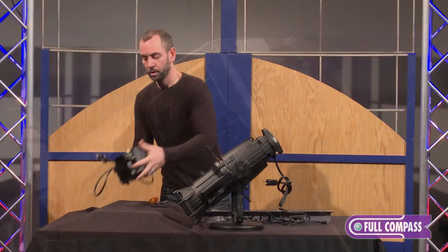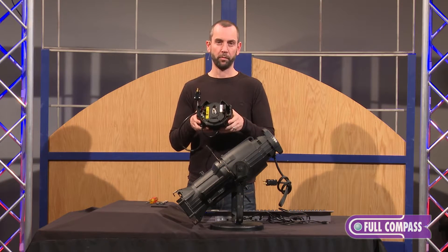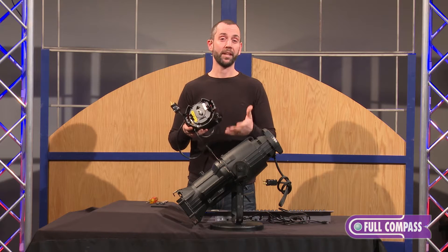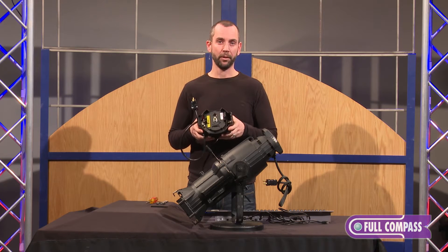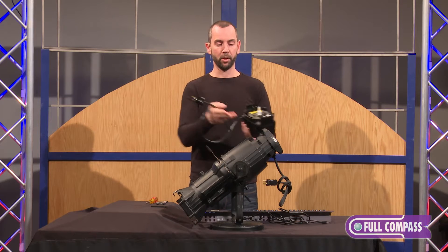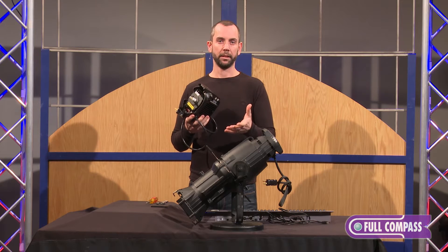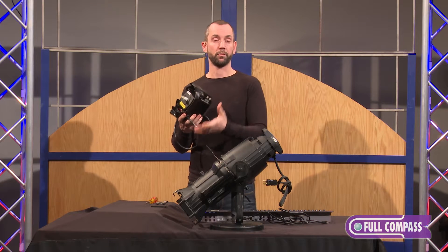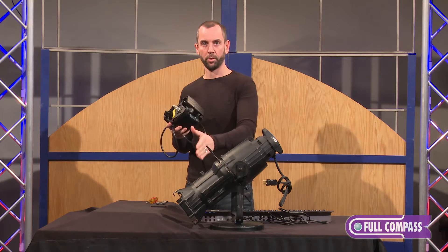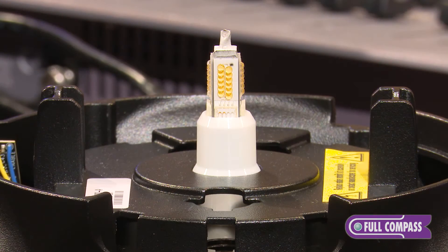This is the Source Forward — the first true LED retrofit for the Source 4 fixture, of which there are over 1.7 million and counting out in the field today. It takes and replaces the burner assembly of a full-size Source 4. This does not work with a Fresnel Source 4, a Source 4 PAR, or a Source 4 Junior, but with the full-sized Source 4s it removes the HPL lamp burner assembly and replaces it with an LED burner assembly retrofit.